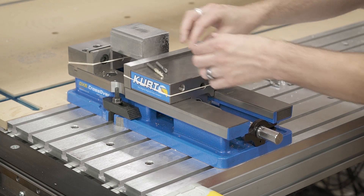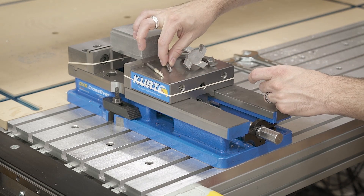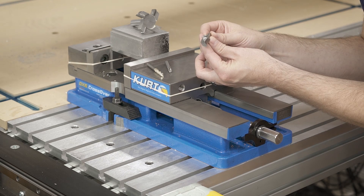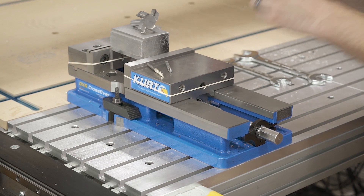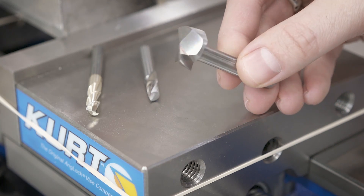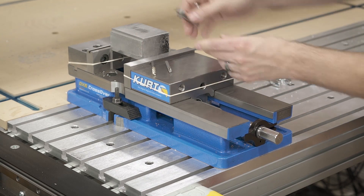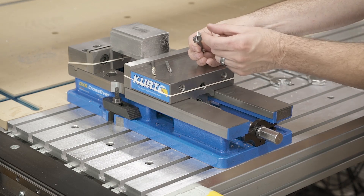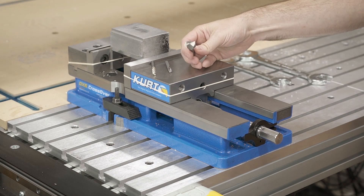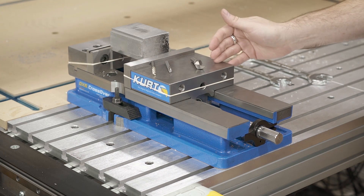That leaves us with what I think is the optimal solution — this end mill from Datron. It's part number 0068444, a 20 millimeter end mill. It has a slightly different, chunkier cutting profile than the others, made for those lateral loads, which is exactly what we're going for. The larger width allows us to cut more material at once. These are rated up to around 60,000 RPM and it's solid carbide. This is a nice solution because it works with all of the benefits of the CNC router.